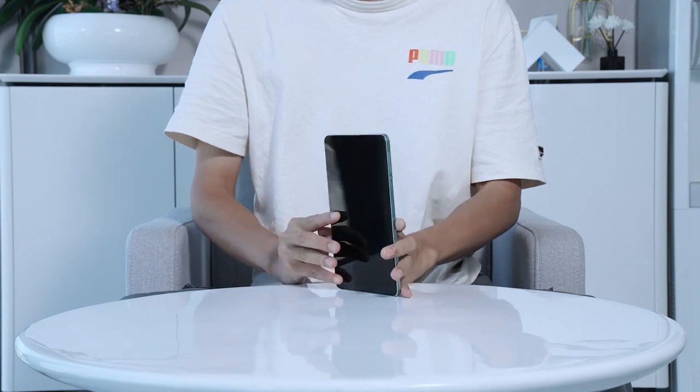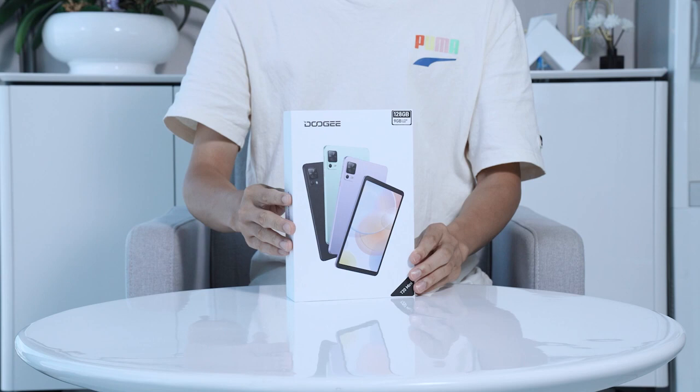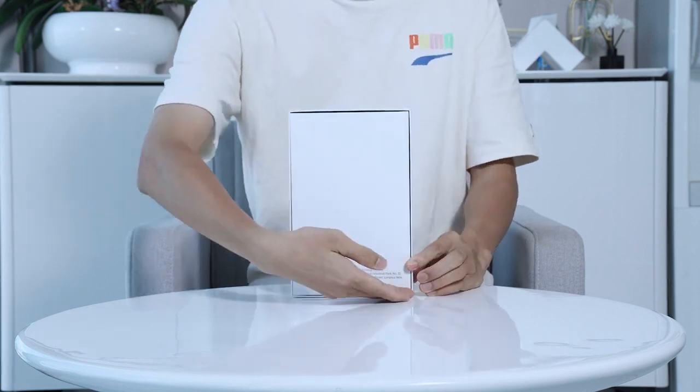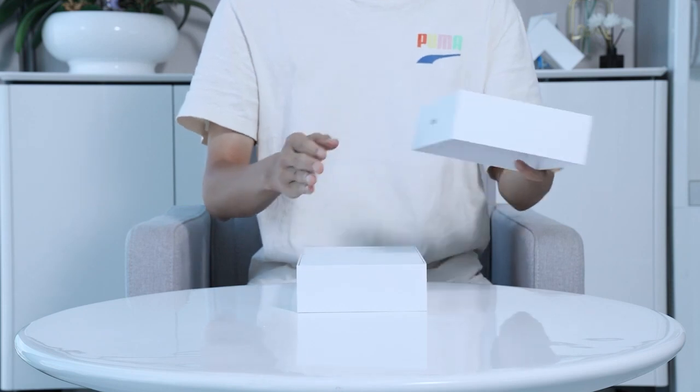This device is packed with cutting-edge features. As you can see, the packaging is sleek and elegant, reflecting the quality of what lies inside. Let's remove the sealing tape and open it up. Oh, here it is — the star of the show.